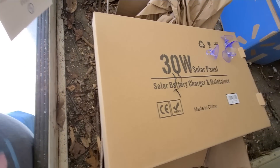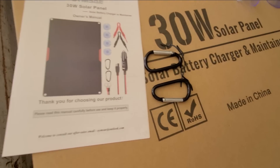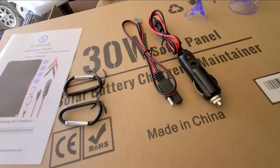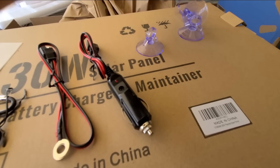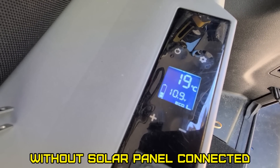It comes in this box with a manual, a couple of those — what I call those — for the cigarette lighter, a trickle charge plug, and a couple of suction cups. It comes packaged pretty well. A few moments later, the compressor is running.